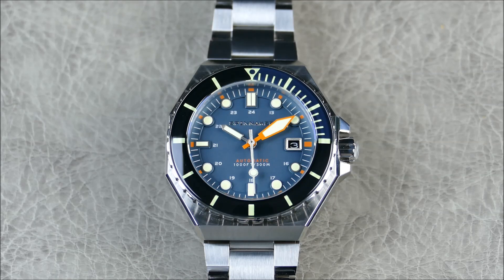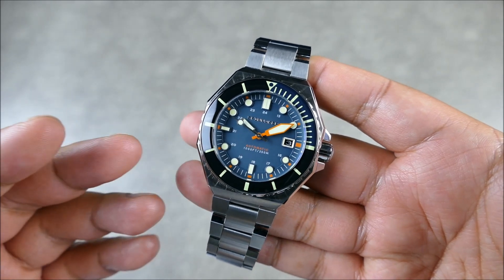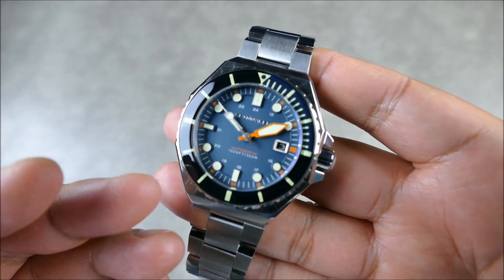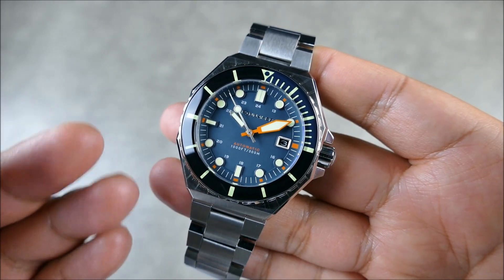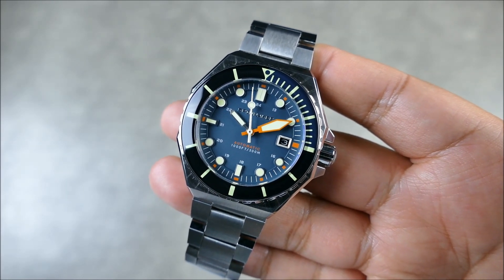With all that said, let's go ahead, zoom the camera out, get this piece in hand and take a closer look. As you can see, not too much has changed. The particular color combination is going to be a slight variance compared to what we've seen in the past, but this is going to be the blue dial variant.